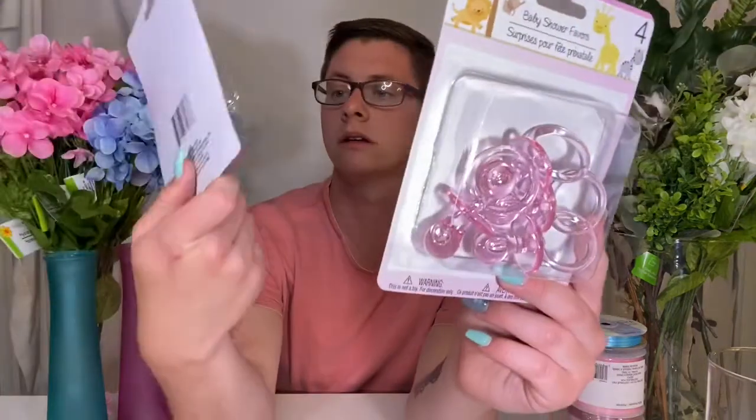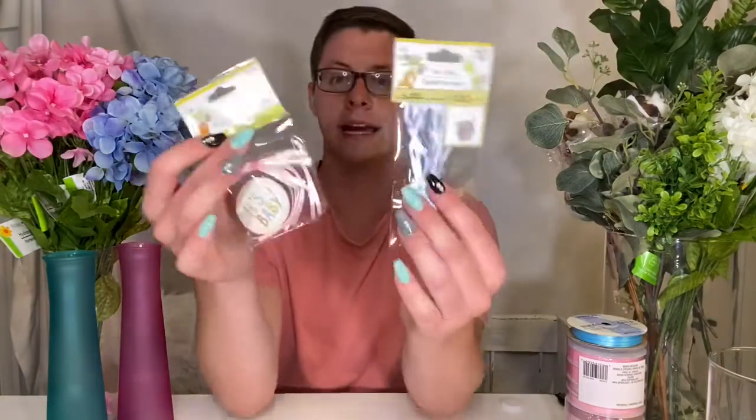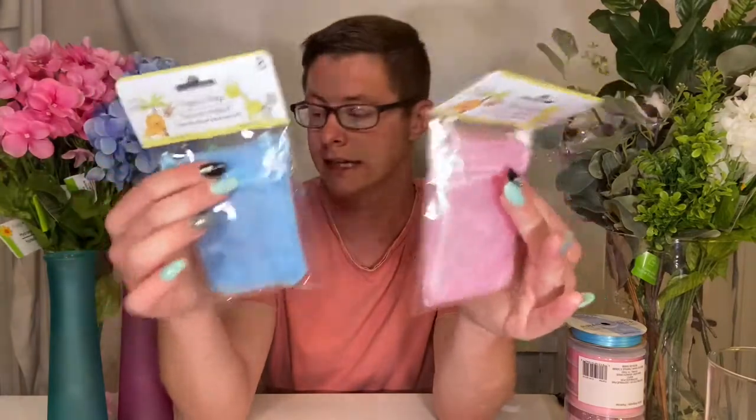The dollar store section has these acrylic plastic pacifiers in both pink and blue. They have tags, they have these blocks that say 'baby' on them, they have these mesh bags that you could put favors in, they have colored vases, they have flowers, they have ribbon — they have everything that you can think of.